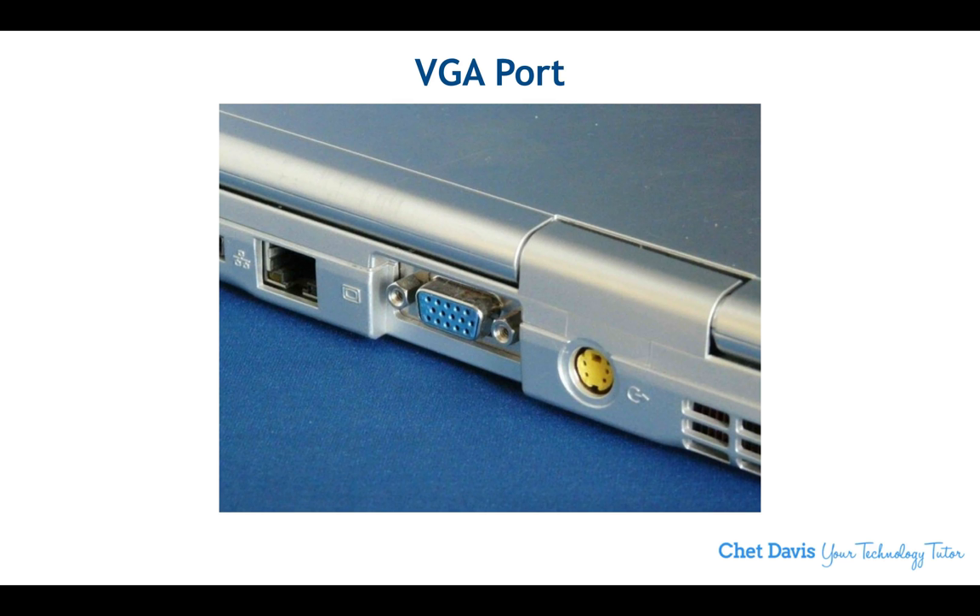If you are working on a Windows computer, this is likely what you'll find — a VGA port. You can see it looks virtually identical to the same port we saw on the projector. It's the same 15-pin connector. I should point out these little connectors on each side of the VGA port allow you to screw in the connector so it doesn't work itself loose. Not every cable has that, but if yours does, it's a great idea to screw it in.